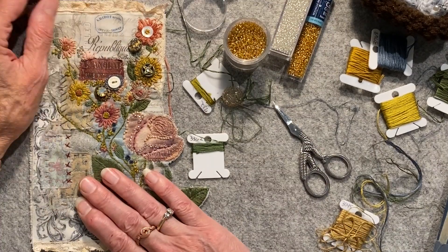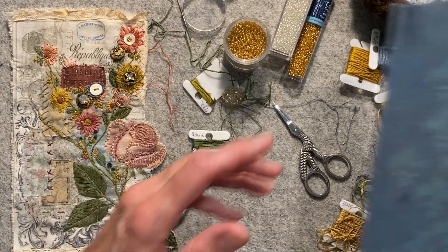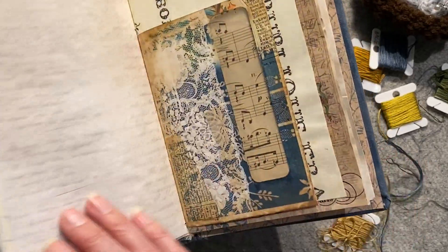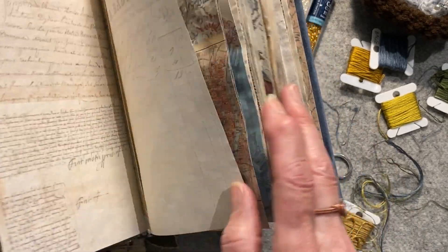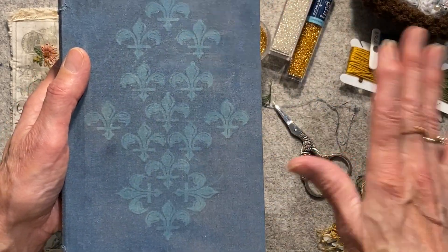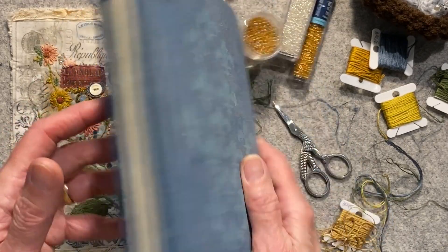I'm going to get back to my slow stitching because that's what I was working on. In the last video I hadn't done quite this much. What I've been working on is a journal in a French style. Somebody had asked if I could reproduce one I had done previously — this is in that kind of style but not the same.